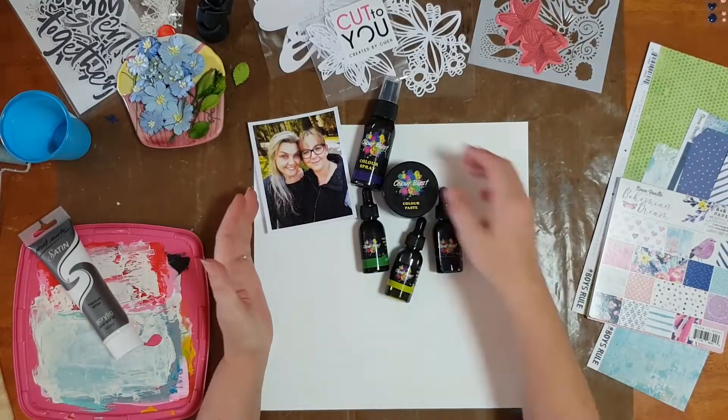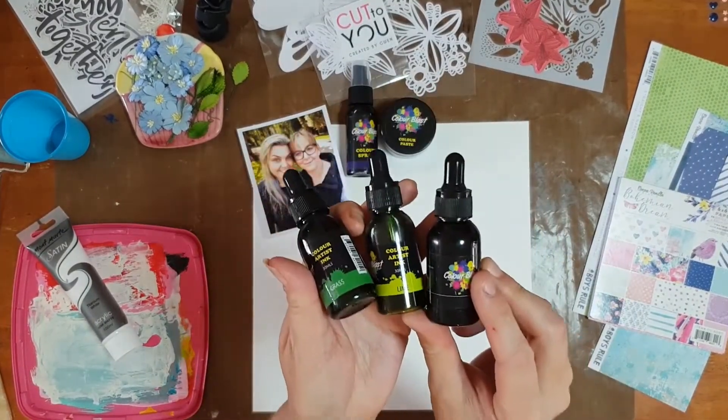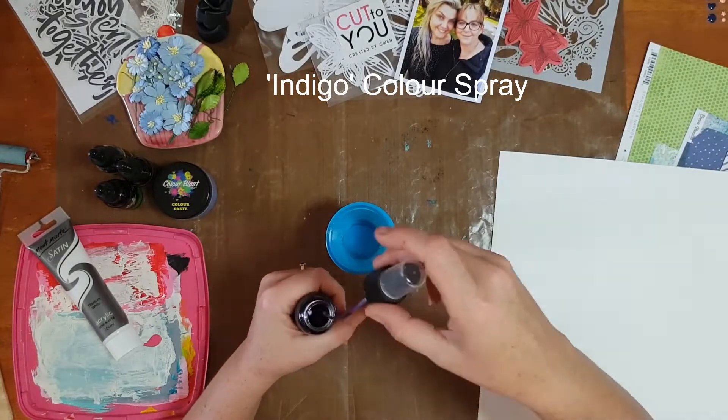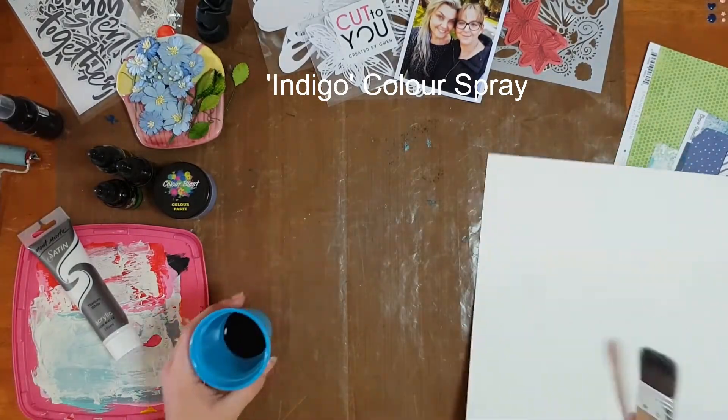Hi everyone, it's Sue Plum here to share my latest scrapbooking process video with you. Today's page was created for Color Blast using a color spray, color paste, and color artist inks.